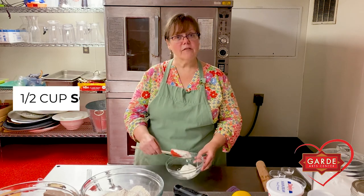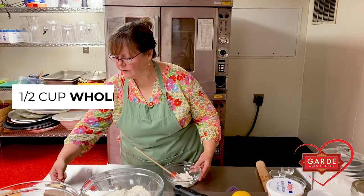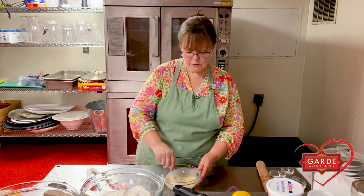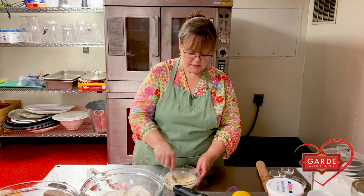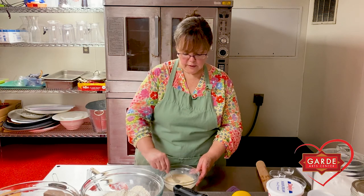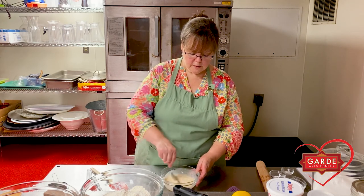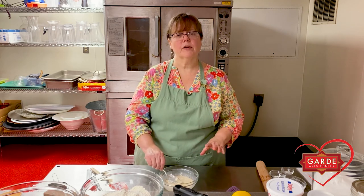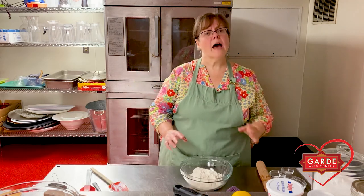Now we're going to combine our wet ingredients. We have half a cup of sour cream and half a cup of whole milk. Stir them together until well combined, just to get the lumps of sour cream out. Then take this and put it back in the refrigerator. Cold is really important — our butter is back in the freezer, and we're going to put this milk and sour cream mixture back in the refrigerator so that when we put everything together, it's all nice and cold.